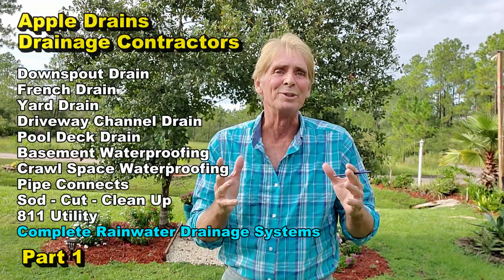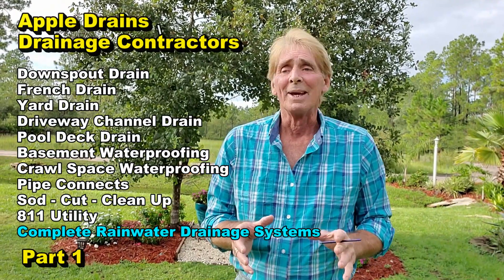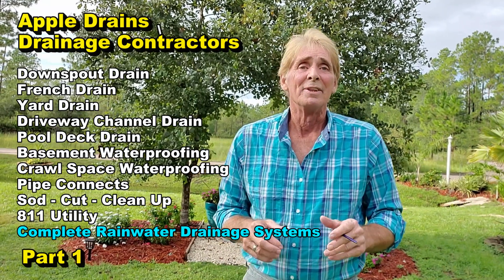Hey, good morning! Chuck here with Apple Drains. I have so many videos — the how-to tips, everything — covering every part of the rainwater drainage system. I'm putting together the how-to tips collection. This is Part One.